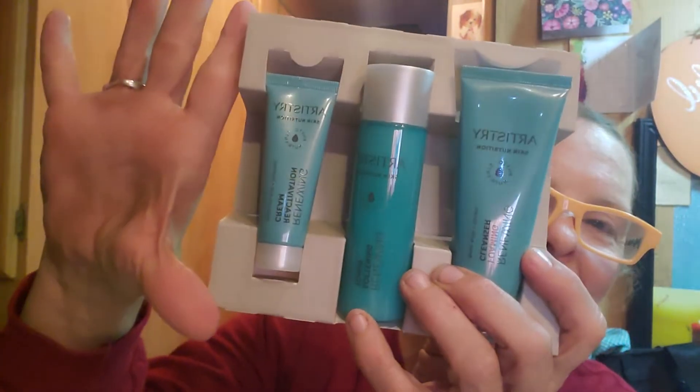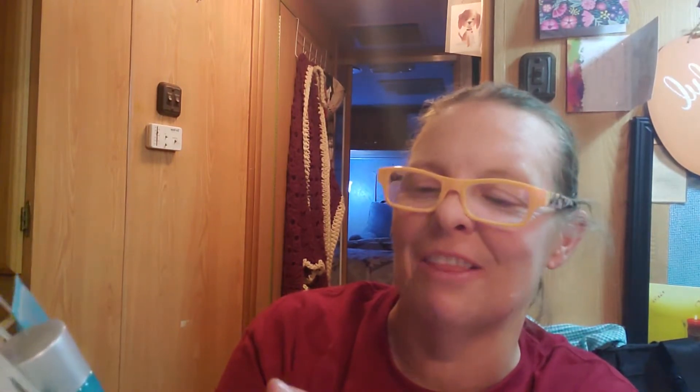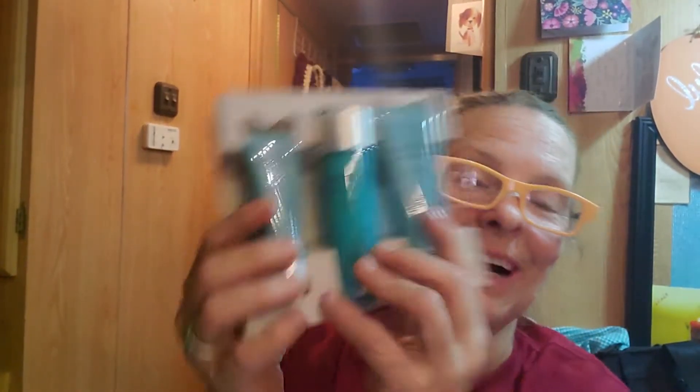I'm just going to show you guys me opening it because I'm getting ready to get in the shower — I just got home today. Oh, they're little ones! It's so cute, it's so cute. Here's my hand for scale. So we've got the cleanser, the toner, and the cream. I just wanted to show you guys that I got it. This greasy old truck driver needs a shower!